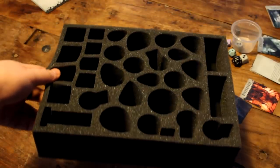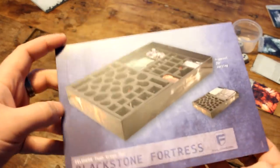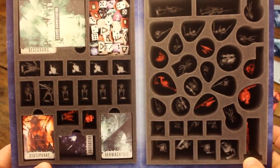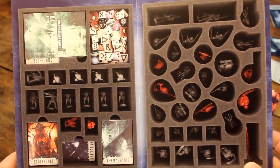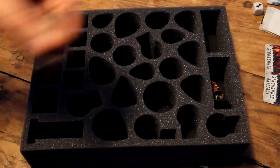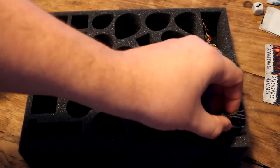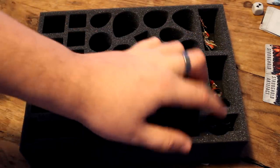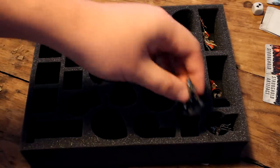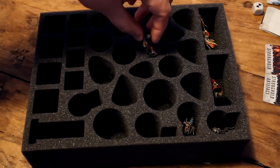At first glance you might be thinking to yourself, well what goes in what hole? Fortunately the little catalogue that comes with the set also features a picture showing how the trays are packed and which minis go in which spaces. So following the guide you can quickly place the models in the right holes. I was pretty slow at first but I think you'll soon get used to the unique shapes and positions of each model the more you pack and unpack your set.